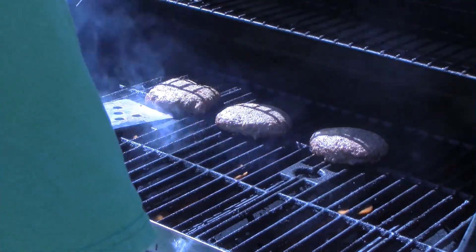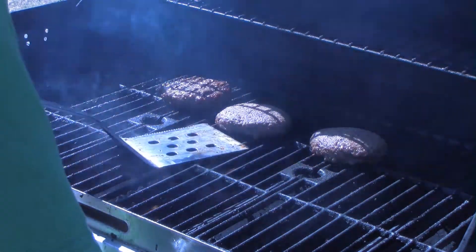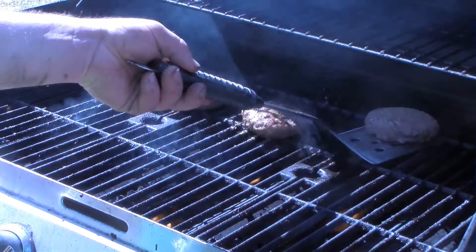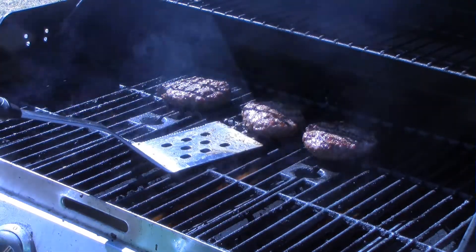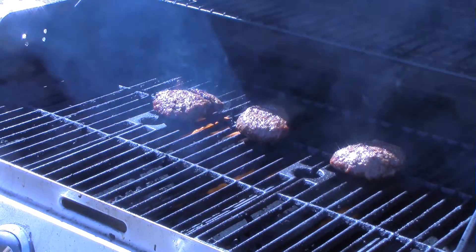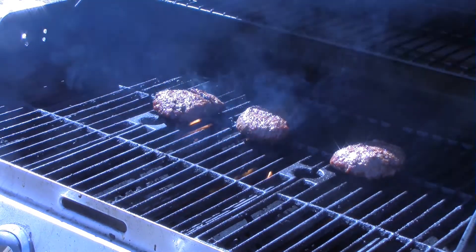Through the magic of cooking show editing, these burgers are ready for the first flip. Look at that — glorious. Through the magic of cooking show editing, these burgers are done.